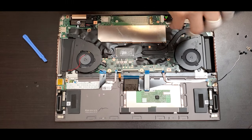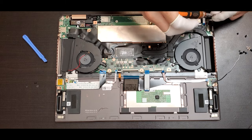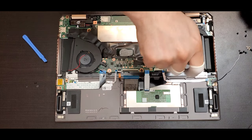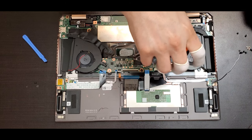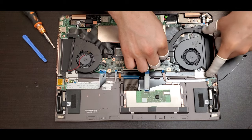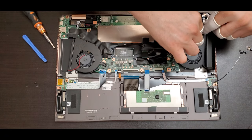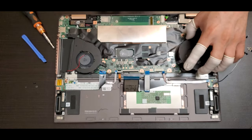Once you remove the three screws from the fans and remove the connector, you're able to lift them if you want to clean or replace them. You can also remove the heat sink from the GPU graphical chipset and then lift the fans.